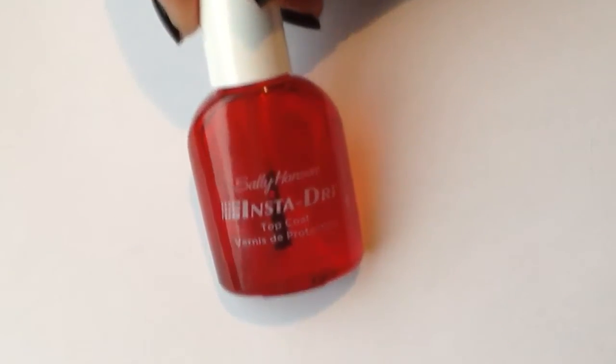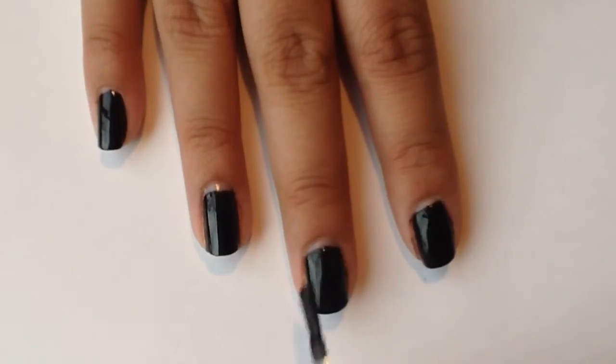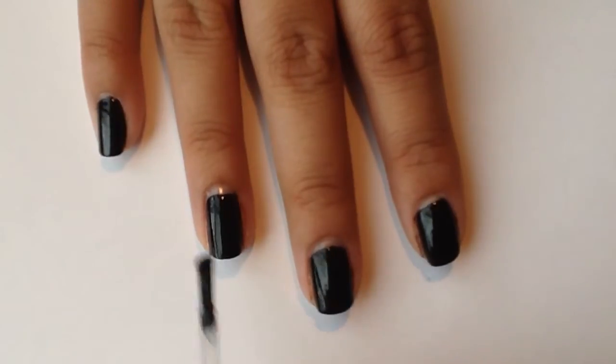I then applied a thin layer of top coat to each nail. You'll see why this was an important step later on.